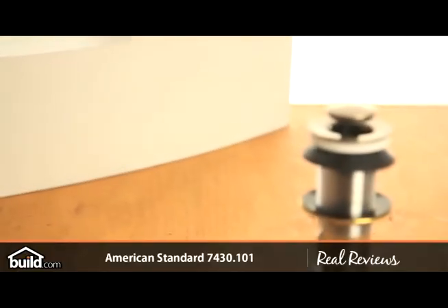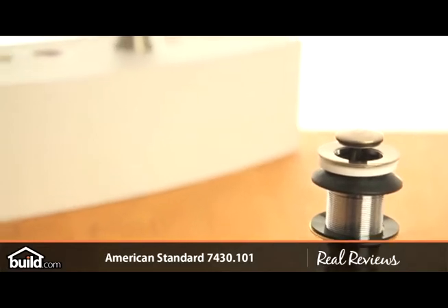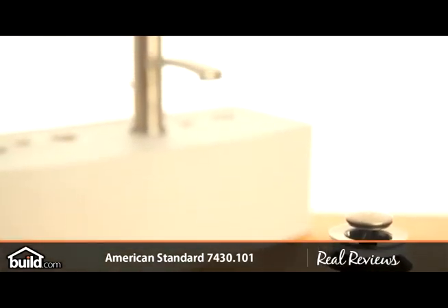American Standard offers a lifetime warranty. This has a lifetime finish, and American Standard is a name that's been around for a lifetime.